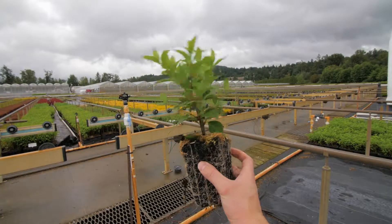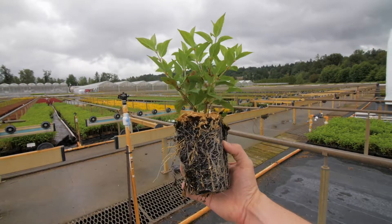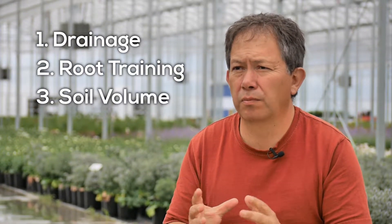So we combined the best things from the forestry industry and the best things from the greenhouse industry, and we designed ourselves something that will help us improve our product. The top three things are drainage, root training, and volume — soil volume.